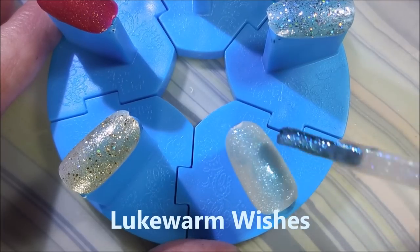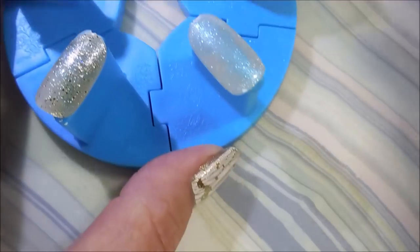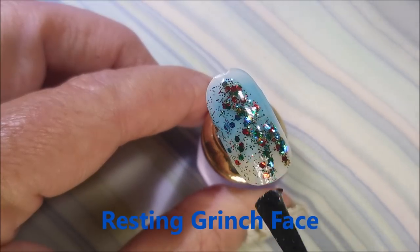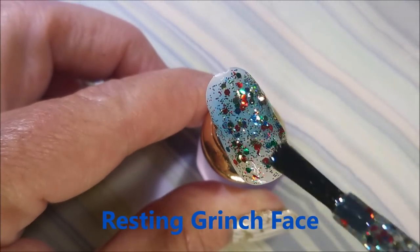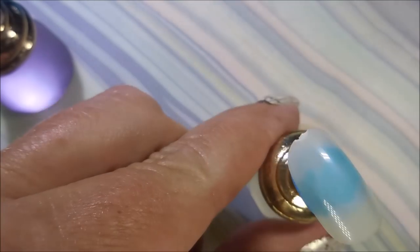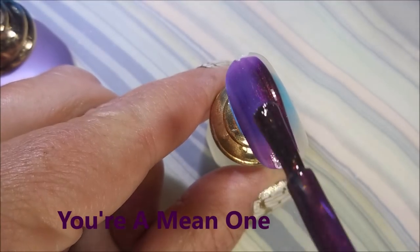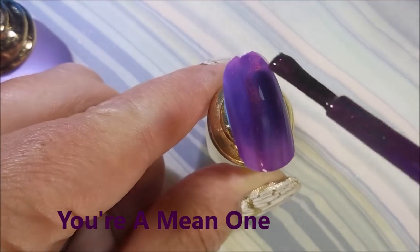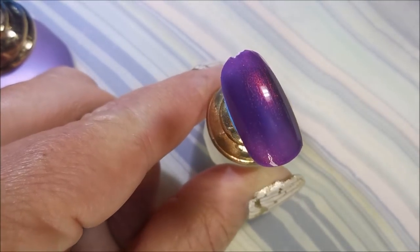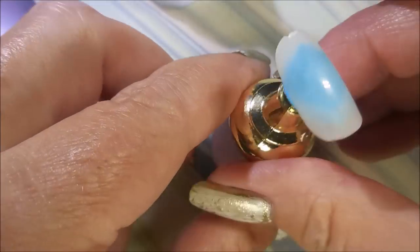And Lukewarm Wishes. It's kind of hard to see on the swatch wheel and the tip, but such a beautiful polish. And Resting Grinch Face — it's like Christmas in a bottle. How pretty. Now on to You're a Mean One. This one reminds me of, like, Turn On the Northern Lights meets Cinderella from China Glaze. It's just so cool.